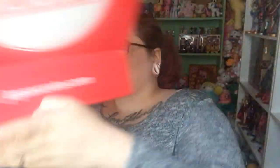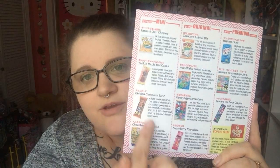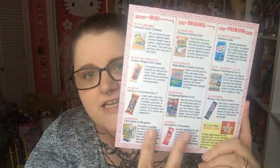So when you open it up, it looks like this. It comes with a little comic on one side and then has all the different items on the other side. This is what you get in the mini crate, then you get both of these in the original, and you get everything in the premium crate. So let's just go through it.